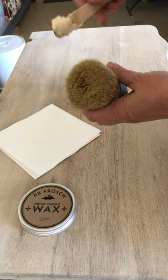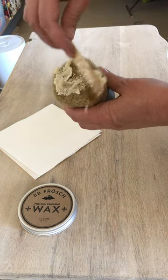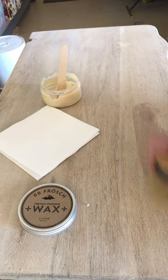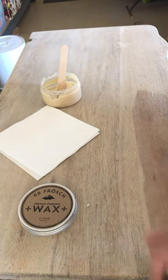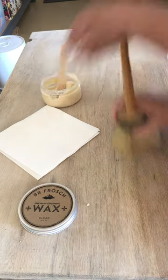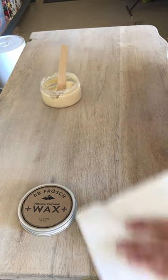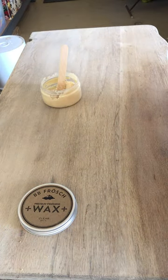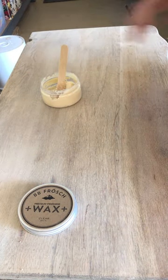I just butter the end of my wax brush like this, and then going with the grain I just go back and forth, and you can see how rich the top begins to look. So you're going to wax on and wax off.